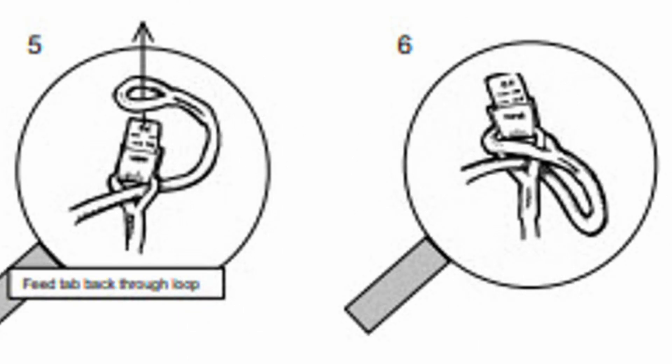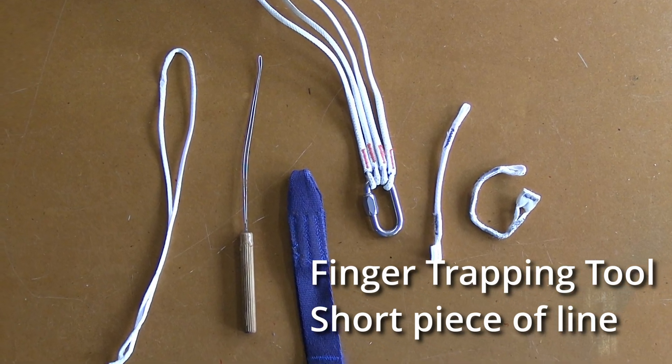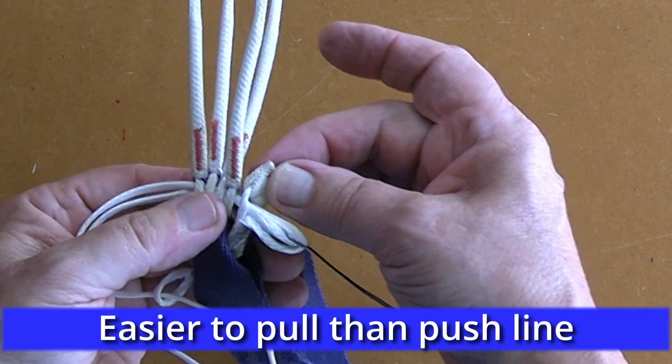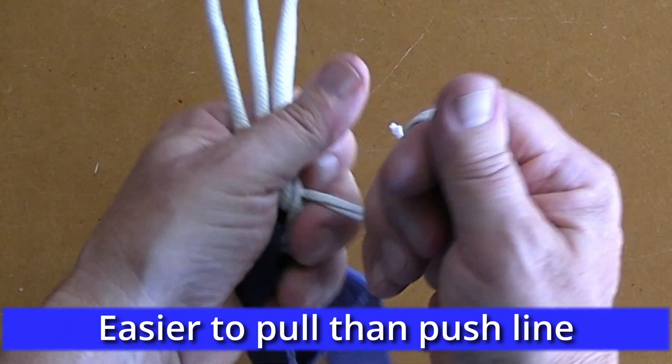Anything else greatly weakens the final result and is incorrect. In my process I have a finger trapping tool and a short piece of line that I use, because it is always easier to pull a piece of line than it is to push it.